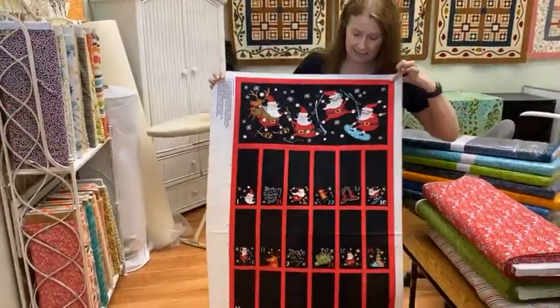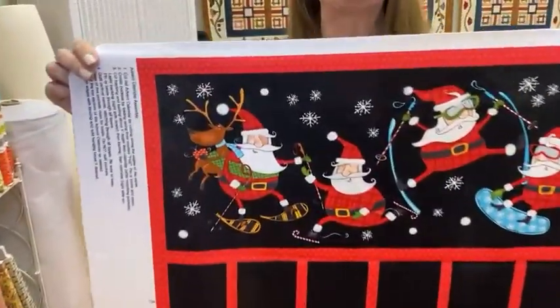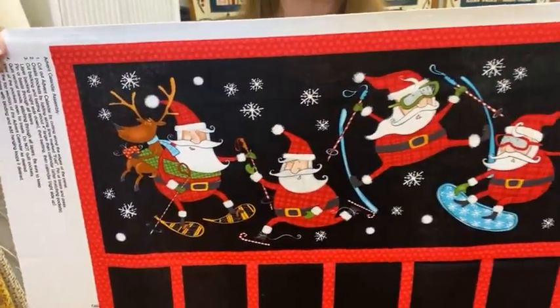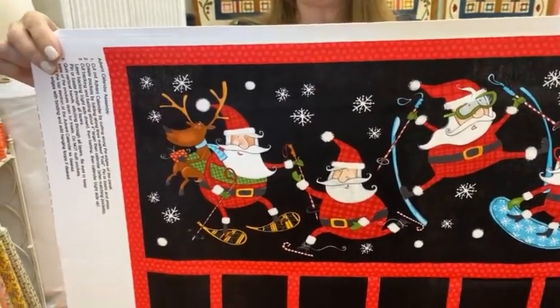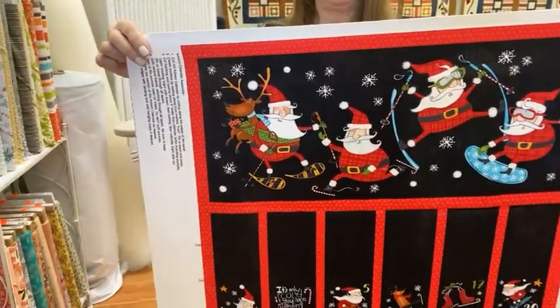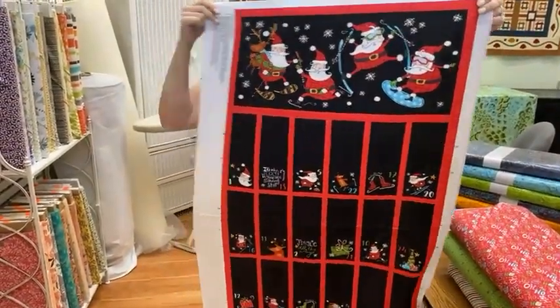This is the panel and Santa is really cute. It's called Extreme because it's extreme sports — so Santa is snowboarding, snowshoeing, skiing, ice skating, all of those things.